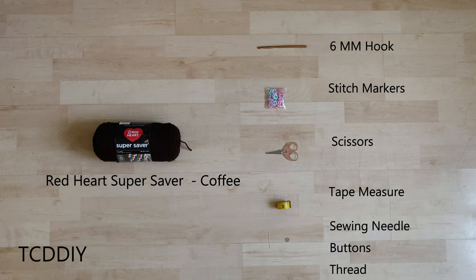As for tools: a 6mm hook, stitch markers, scissors, tape measure, and optional sewing needle, buttons, and thread. We're using 5 stitches for this project.